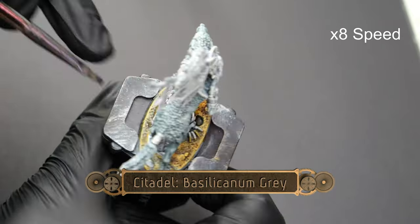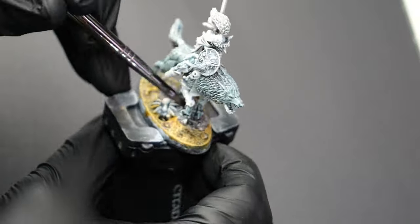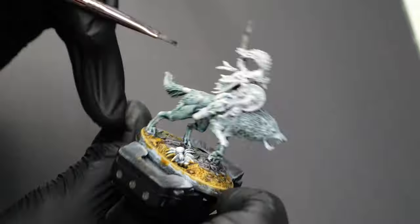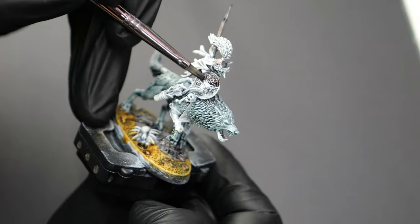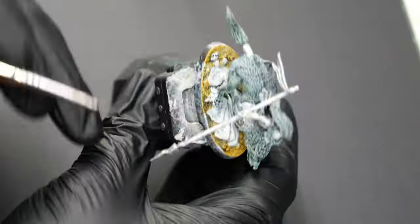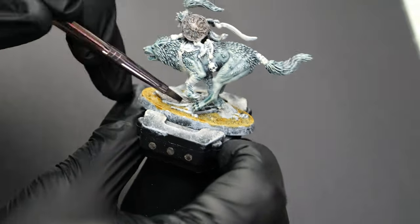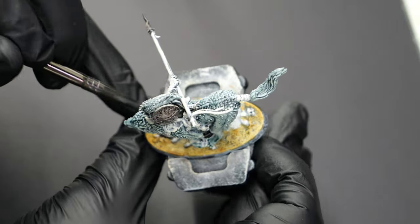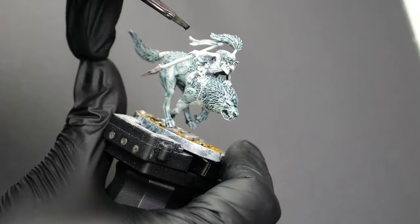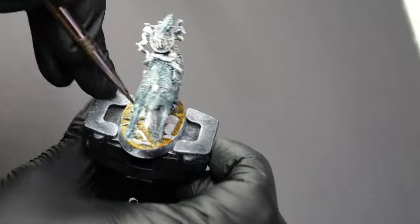Now we're going to use some Basilicanum Gray. This is going to go over any of the stonework as well as all of the blades of the weapons and the faces of the shields. I wanted these models to be a little bit brighter than what I usually end up painting, so I'm trying to be fairly sparing with the Basilicanum just to kind of let the more natural bright colors pop out.